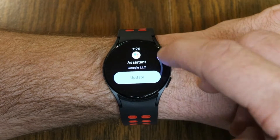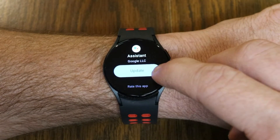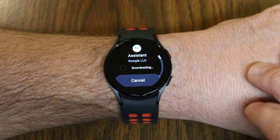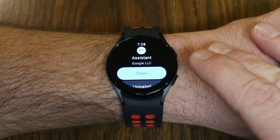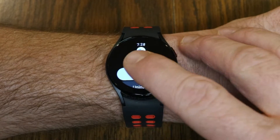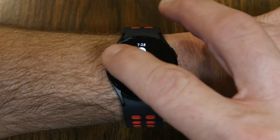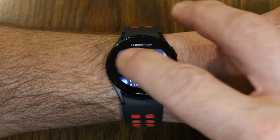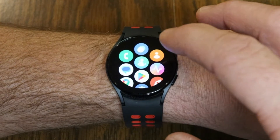I'm going to go ahead and tap on that. This needs to update, so we're going to go ahead and update it — it's going to download and install. Assistant has been installed. From this point, I'm going to back out before we go to open it here, so I'm going to swipe to the right to back out and back to my main screen.